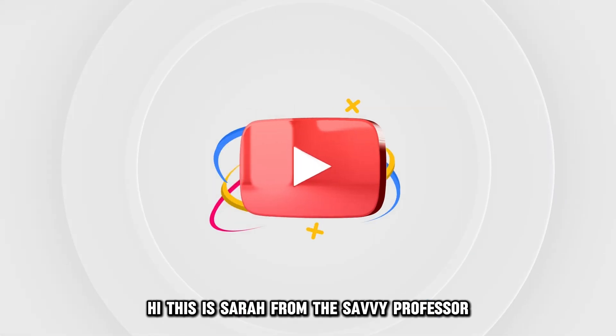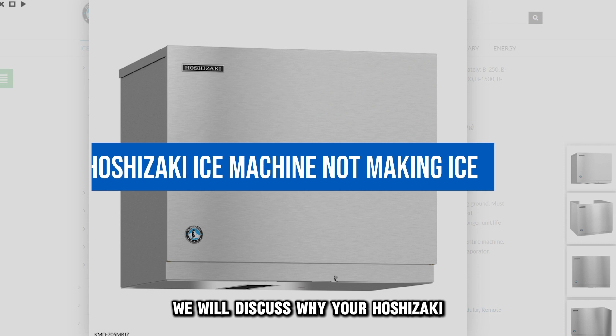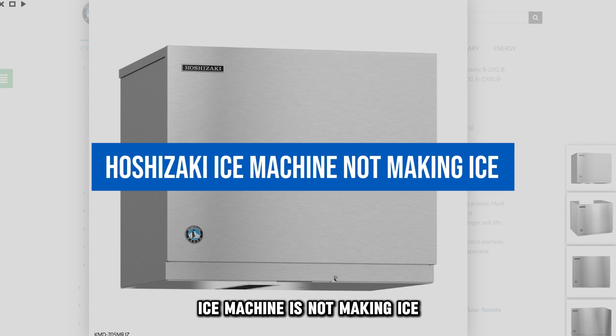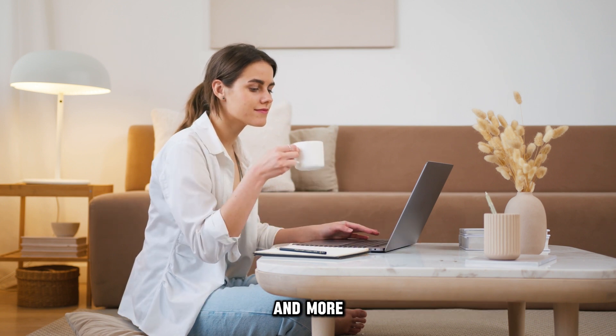Hi, this is Sarah from The Savvy Professor, and in today's video we'll discuss why your Hoshizaki ice machine isn't making ice and how to fix it. Watch the video until the end to learn how to do this and more.